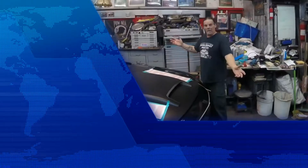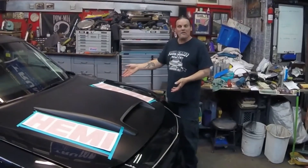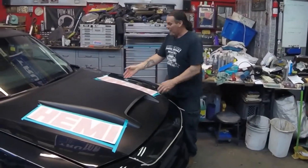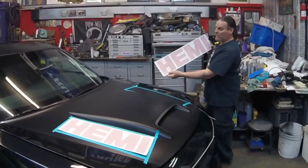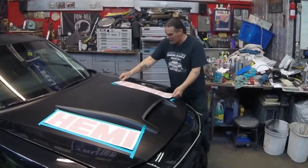Hi, Crazy Jack here from Crazy Auto. We're about to install some Hemi red stickers that come off the 1970 Chargers and we're going to put it on to the SRT.